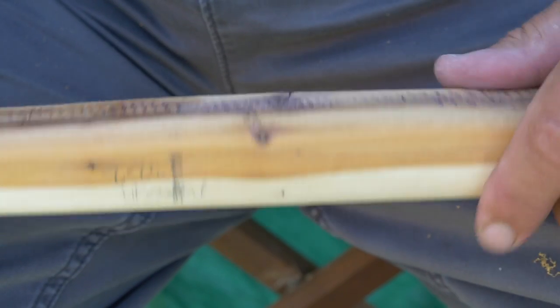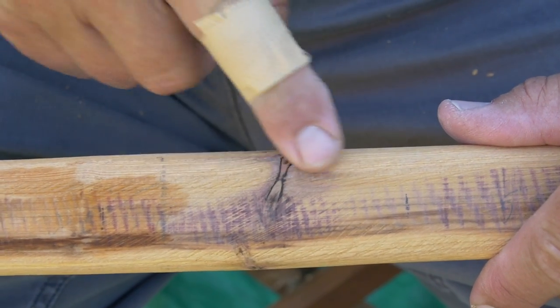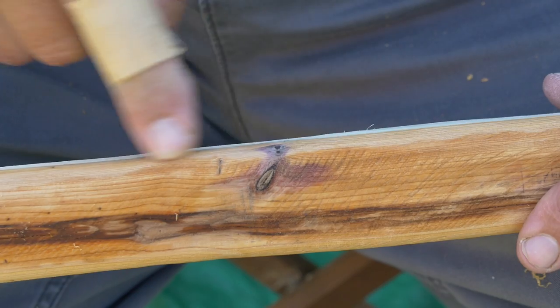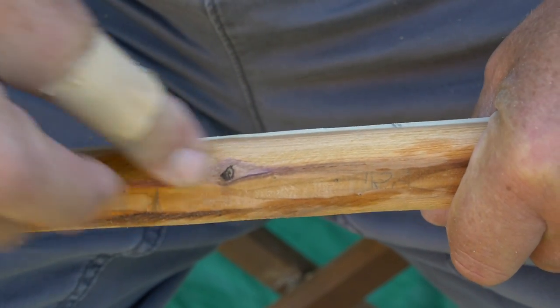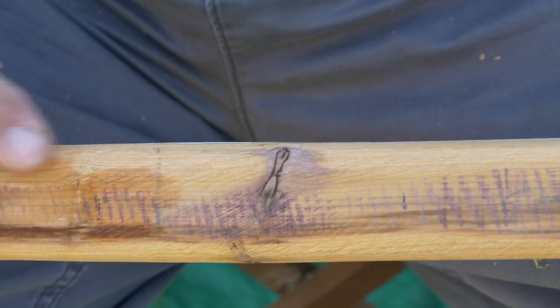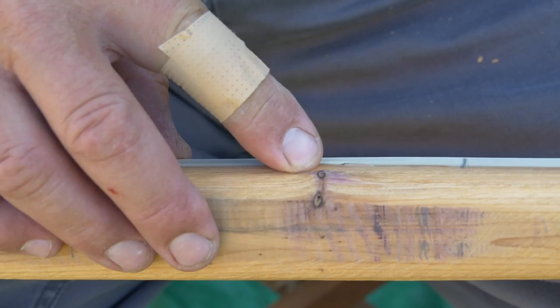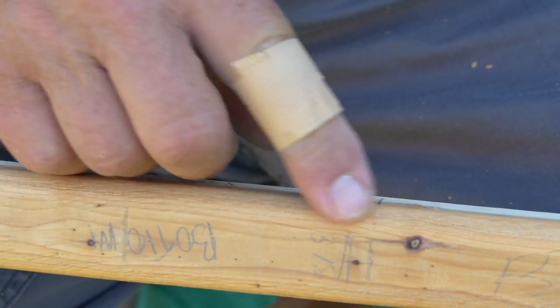Now that I'm working on the belly of the bow, I can start looking out for imperfections like this — these are knots in the wood. They may disappear as I work my way down.